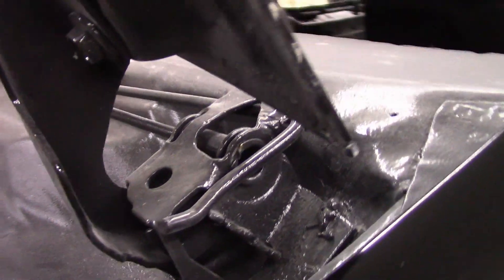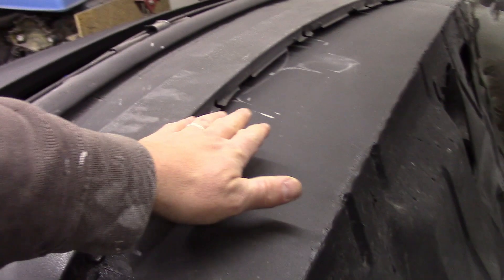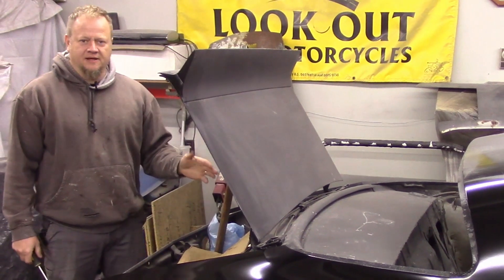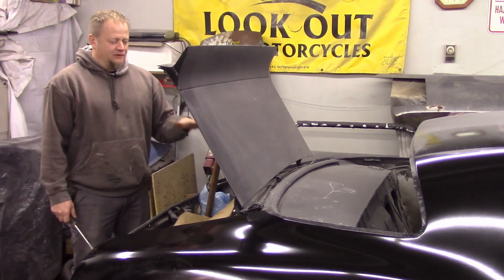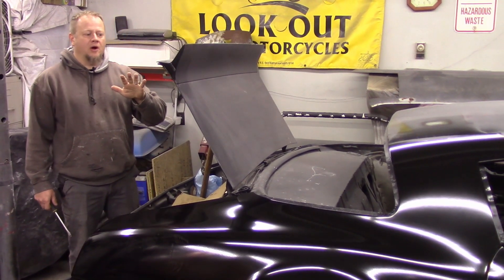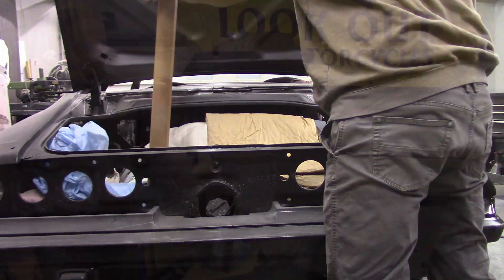At the same time I did the package tray as well because it was all roached out. One mistake I made: the torsion rods for the trunk are what help open it and hold the lid up. I bought the wrong ones — these are for a trunk lid without a spoiler, so it pops open just a little bit, enough to get your fingers in there, but then I have to lift it and put a prop in. I need to order the correct torsion rods.